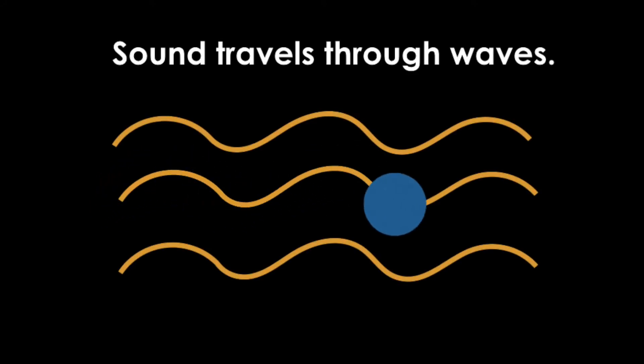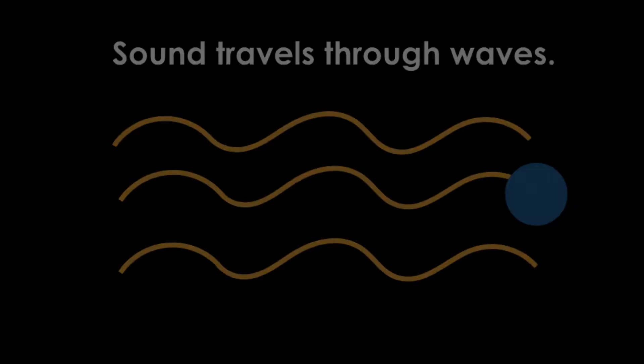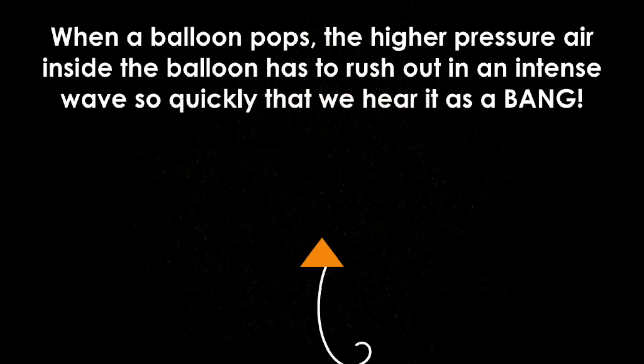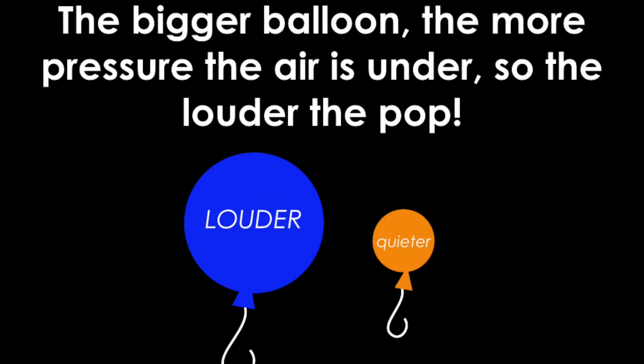Sound travels through waves. When a balloon pops, the higher pressure air inside the balloon has to rush out in an intense wave so quickly that we hear it as a bang. The bigger the balloon, the more it's inflated, the more pressure the air is under, so the louder the pop.